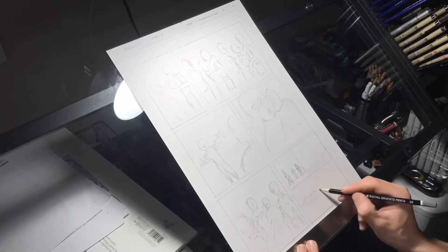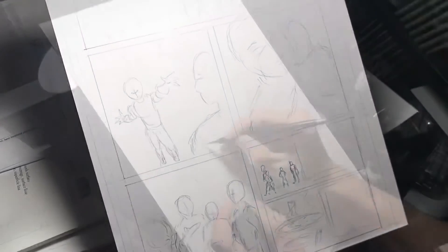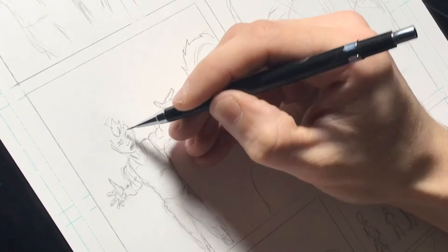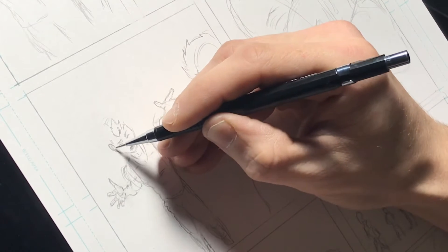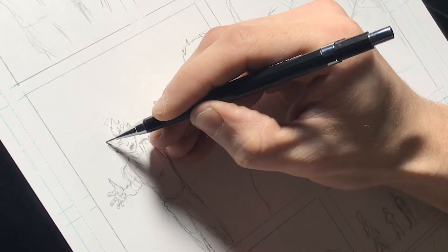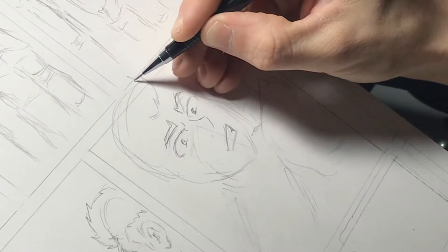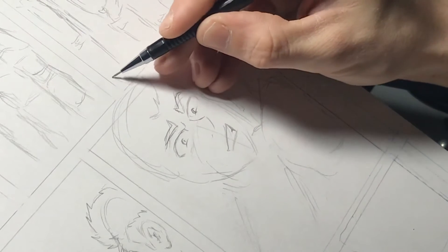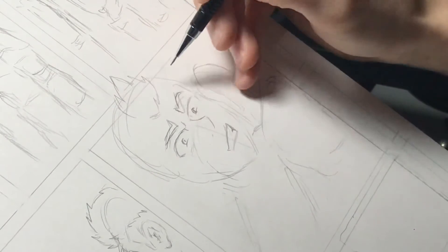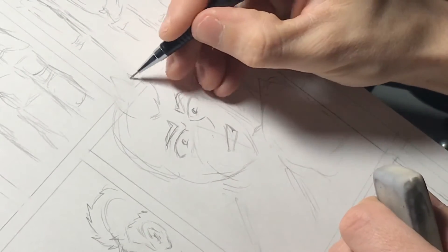You want to do it very lightly — sketch out each panel on the paper and just go further and further into detail as you go. So once I have the rough sketch down, I go into more detail and start very lightly drawing each specific line in detail that will go on the page. I cannot emphasize enough that you want to do it very lightly, because if you're pressing too hard with your pencil, it will become much harder to erase those lines completely.